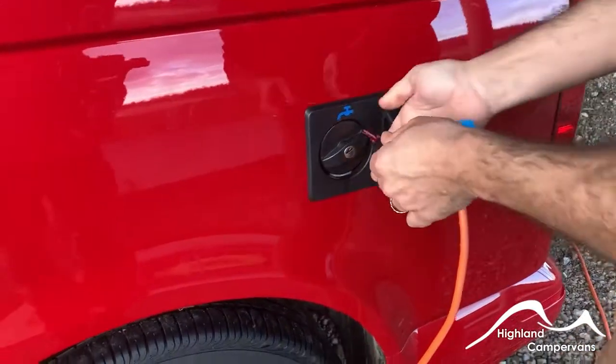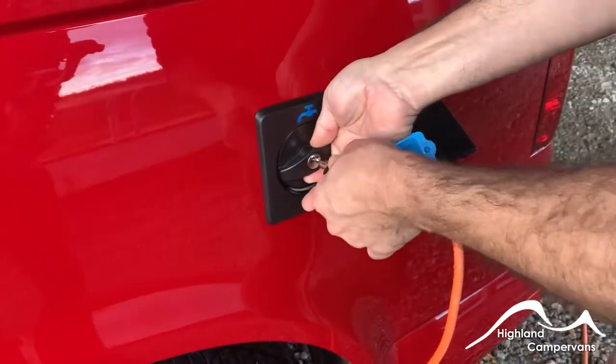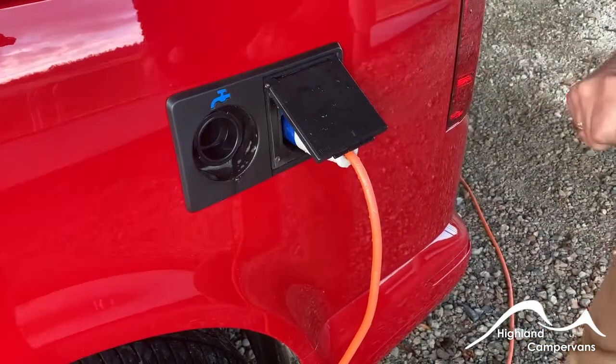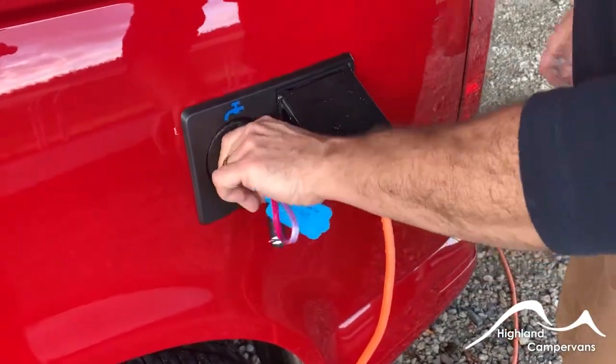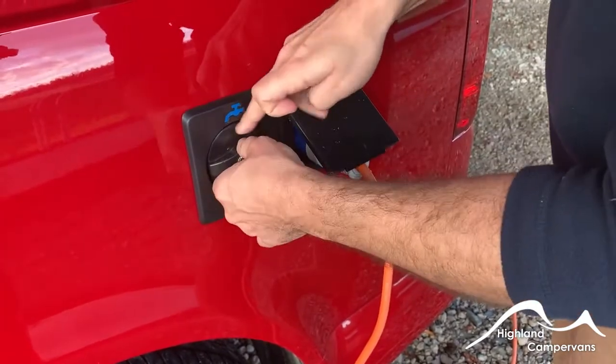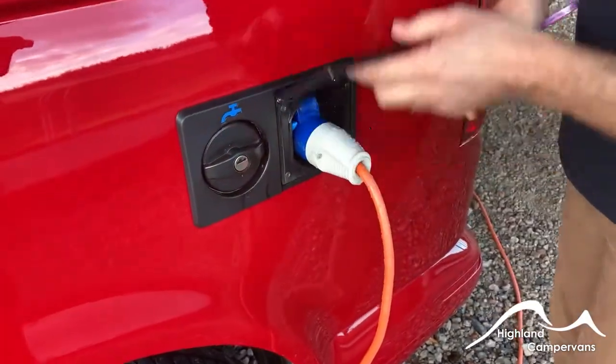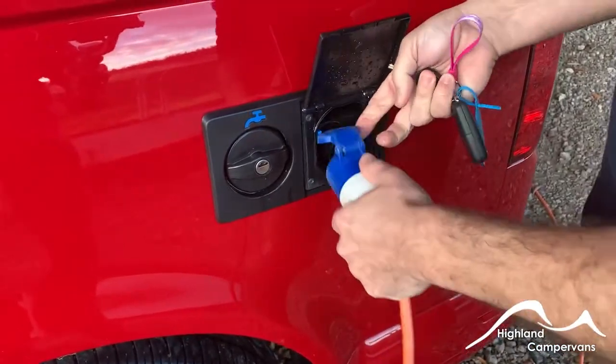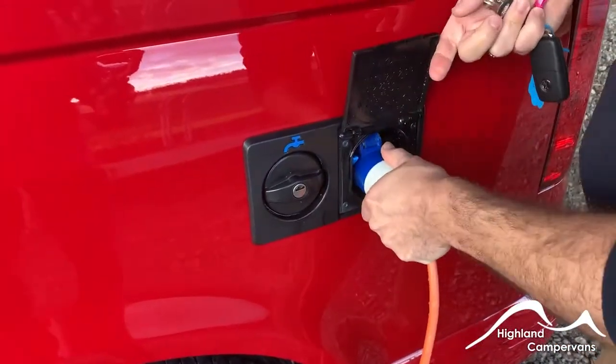When you move towards the back of the vehicle you've got your access for your fresh water tank - use the smaller key, twist, and use a hose pipe to fill up that tank. There's a drain point on that tank which we'll show you shortly. Next to that you've got your mains hook up. It's important that you plug into the side of your van first of all and then plug into the power supply you're going to be using.